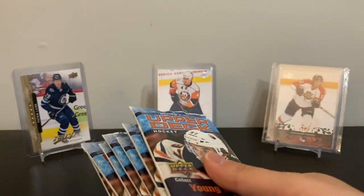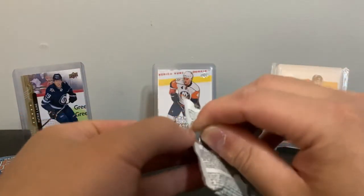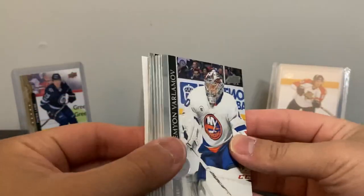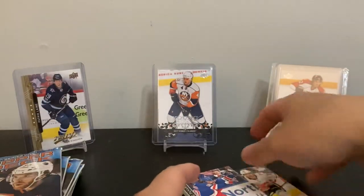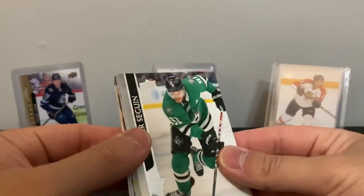2021 Series 1 — top two guys are Laffy and Jason Robertson. Supporting cast includes Broberg, McLeod who's looked pretty good, Jake Evans from Montreal, Oettinger, Vanecek, Byram, and Josh Norris. Seven packs with odds of one young gun. Opening base packs — skipping names on base cards. Jason Robertson's brother Nick Robertson is also in here.